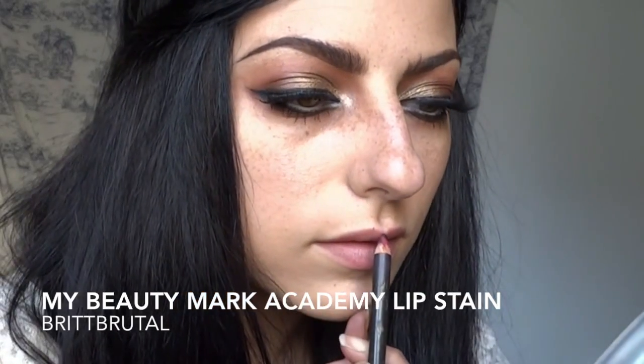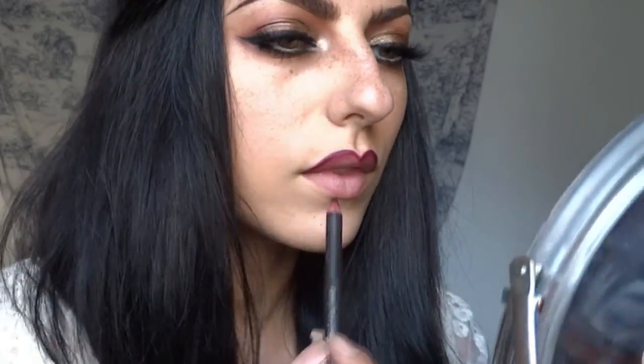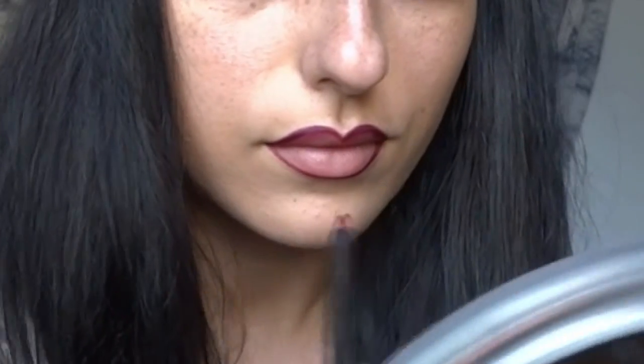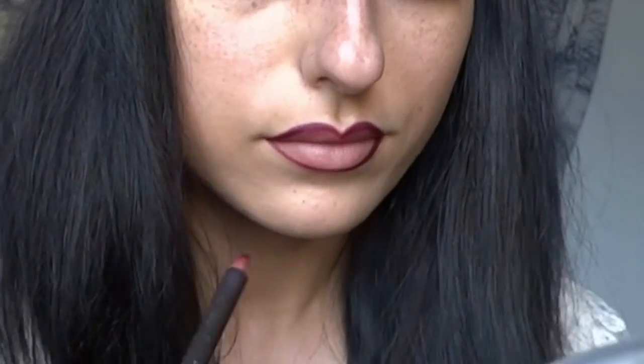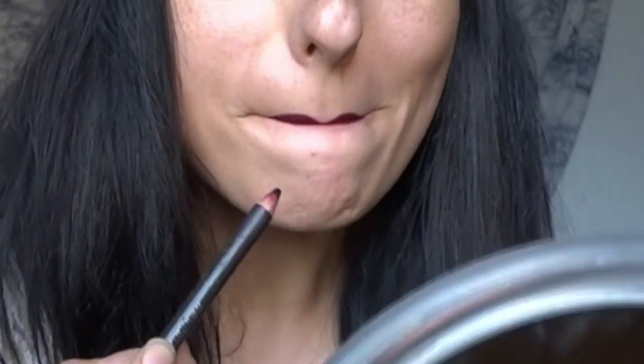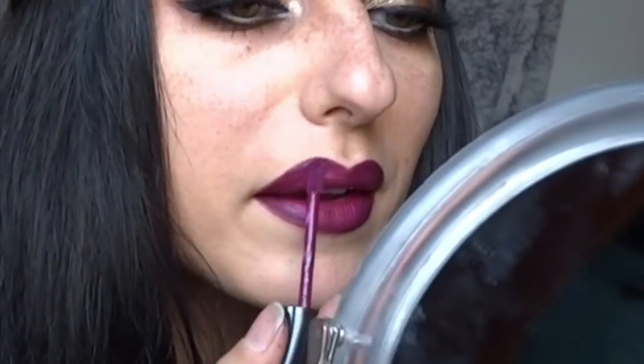Next I'm doing the berry lip. I'm using MAC Current lip pencil and My Beauty Mark Academy lip stain in Brit Brutal. I start by defining the lips with the Current lip pencil, first creating the heart shape of the cupid's bow by keeping the pencil more vertical, taking it from the center and pushing up and outward. For the bottom lip I like to start from the outside and work my way in — it's easier to get the lips even. Then I blend out the outer parts of the lips so there's no blunt pencil line before adding lipstick.